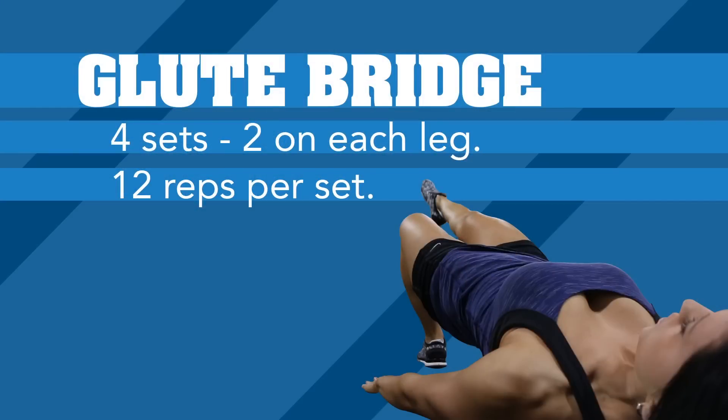The last exercise in our booty workout is going to be a glute bridge. We're going to do a one-legged variation of this exercise. We're going to do four sets, 12 reps in each set, and two sets on each leg.